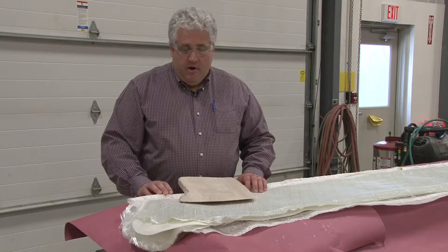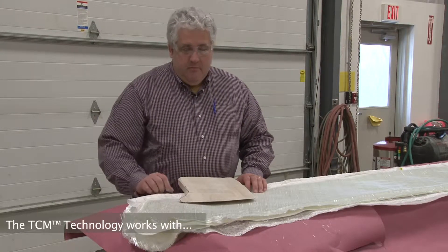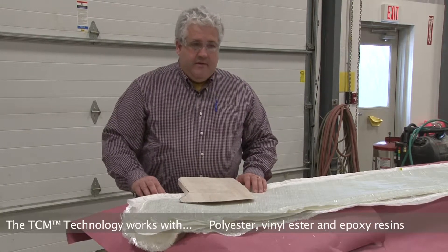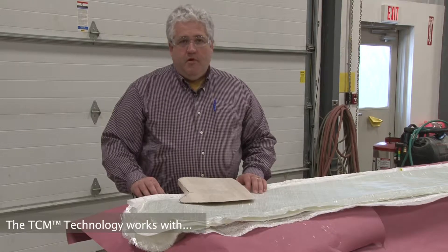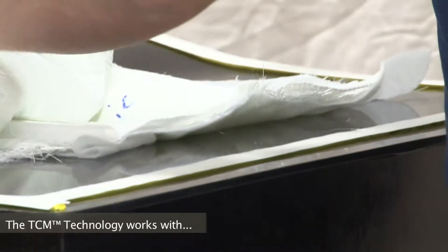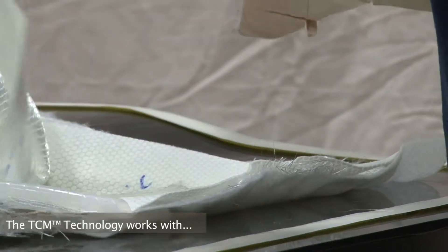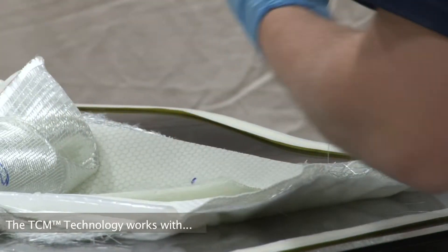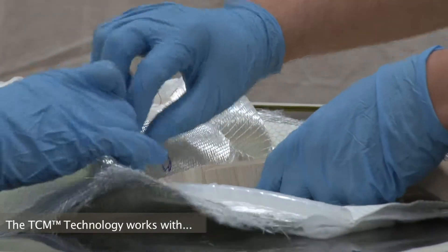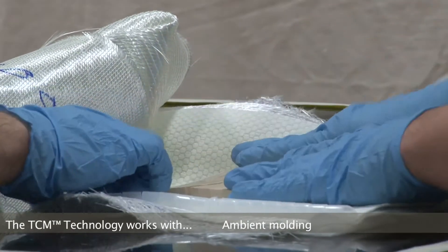The benefit of our temperature-controlled mold is multifaceted. Certainly one of the biggest things is that it allows you to use vinyl ester resins or epoxy resins — whatever your process requires. Because our process also utilizes a controller with the resin, it allows you to infuse your resin at a much higher temperature, which drops the viscosity significantly, giving you a faster fill time and a far more thorough and complete wet-out of all the materials inside the mold.